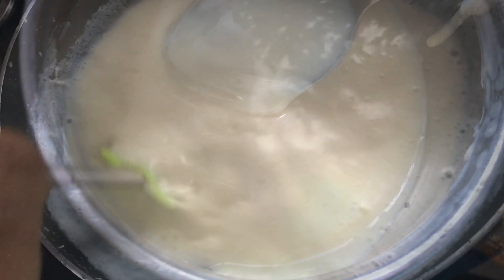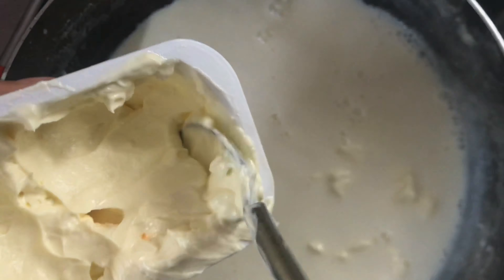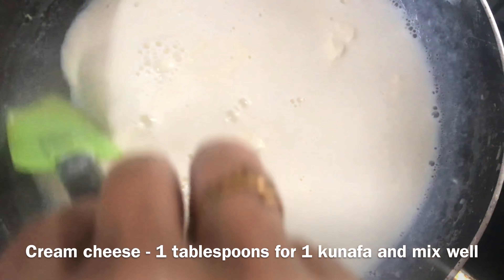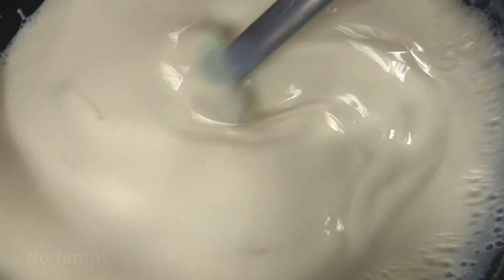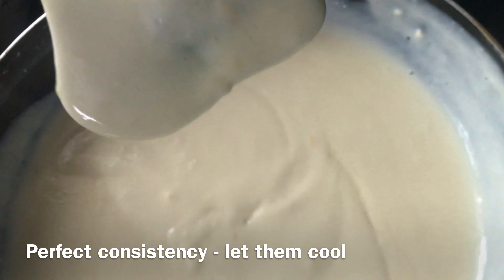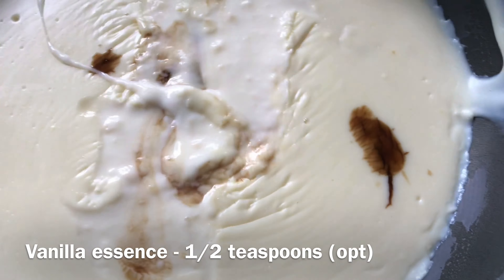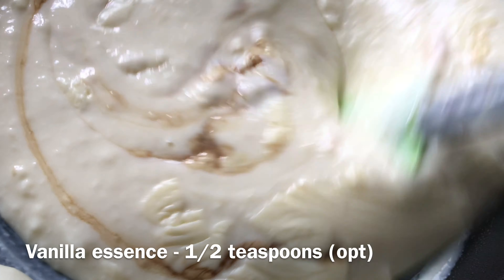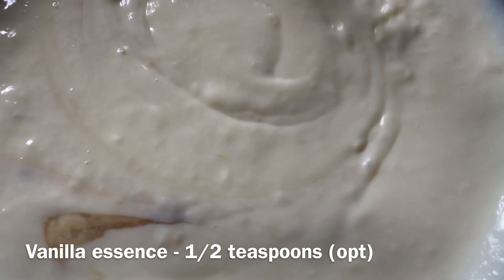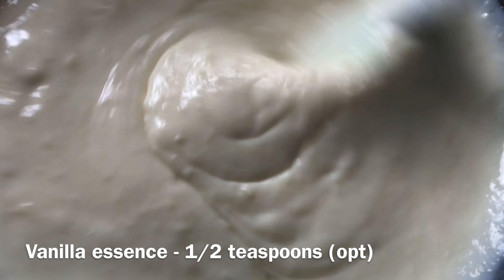I will add 2 tablespoons of cream, then adjust after tasting. Cook it on a low flame until it thickens. Add vanilla essence for flavor. Mix it well, then add the cream and 2 tbsp cornflour.